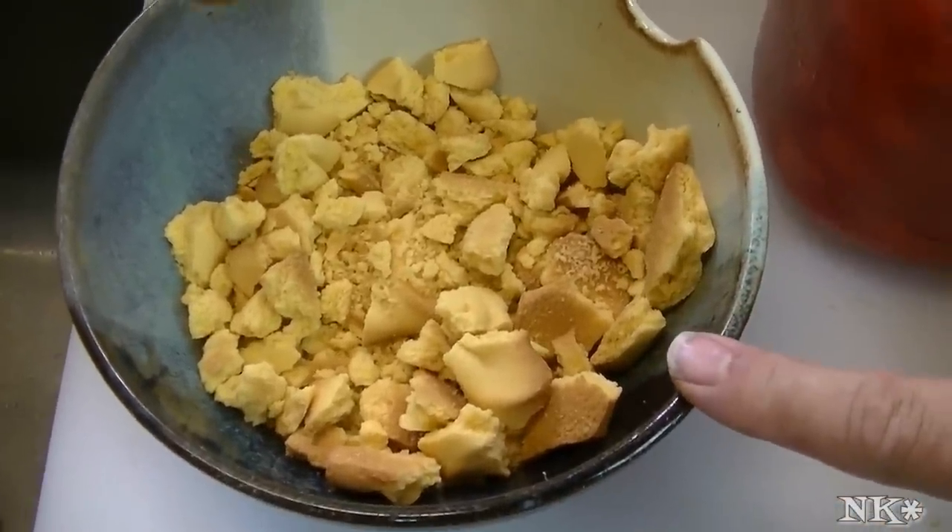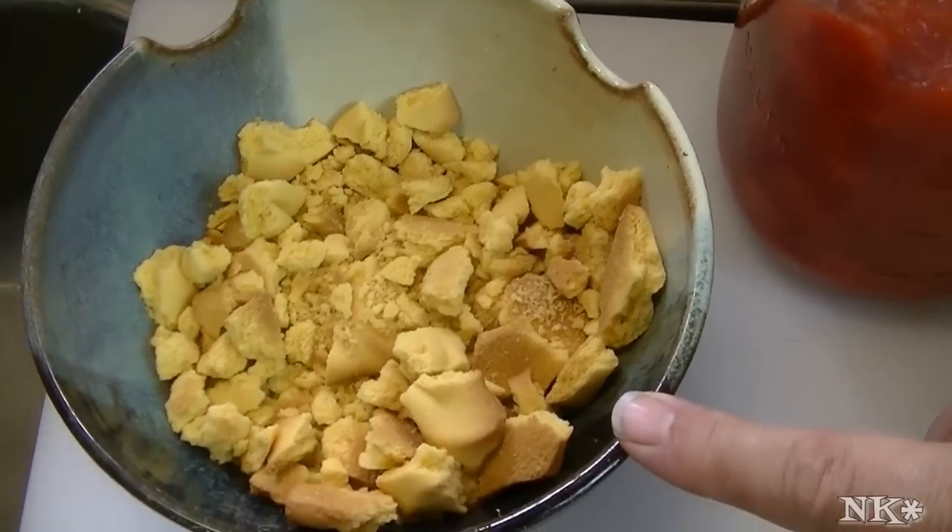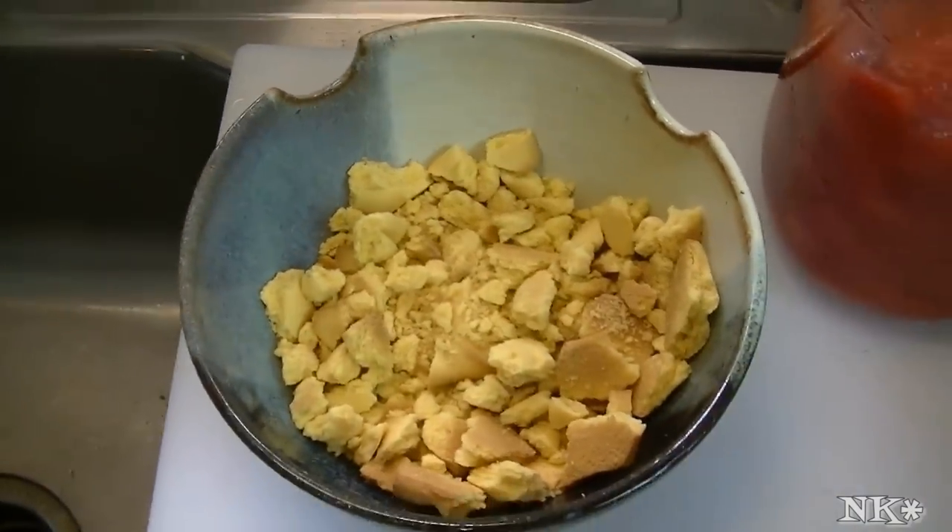We're also going to be using some crushed shortbread cookies — choose the ones you like best. These are the Vortman's brand. I prefer this shortbread cookie; I don't buy a whole lot of store-bought cookies, but when I do I like to buy these. And we're going to use some whipped cream. It'll be super easy and delicious.